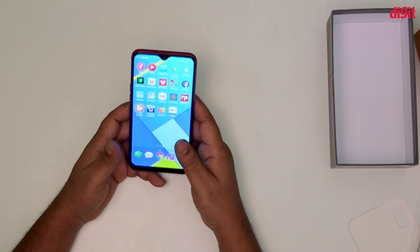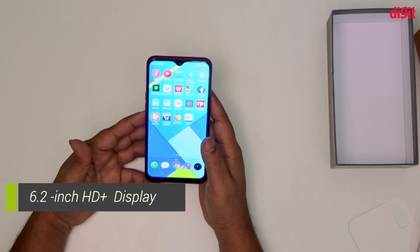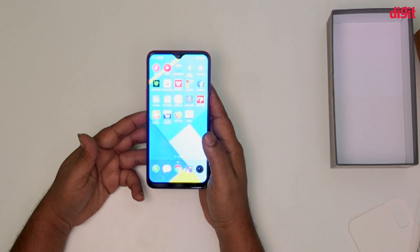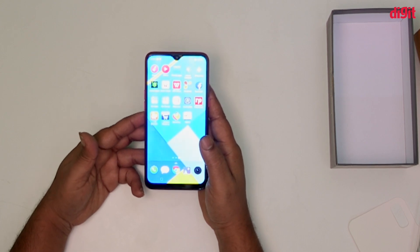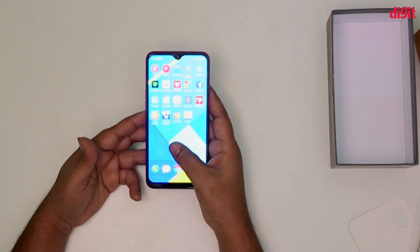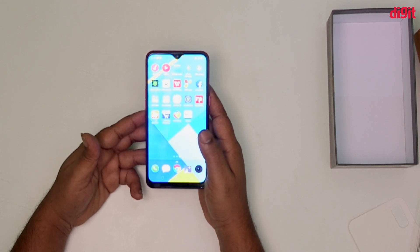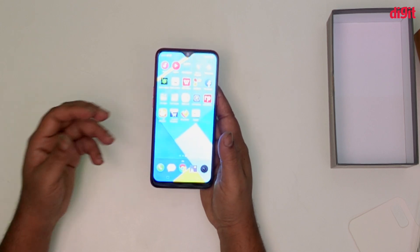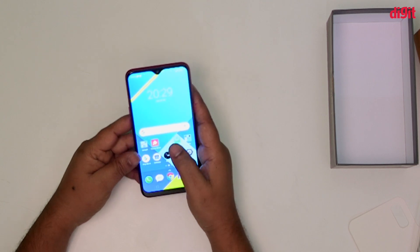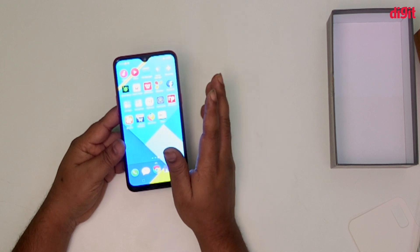There is a display on the front. This device uses Gorilla Glass protection on the display for better durability.